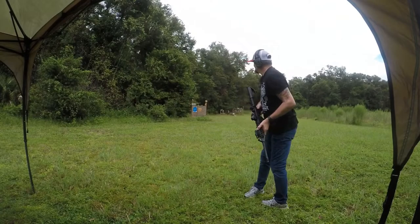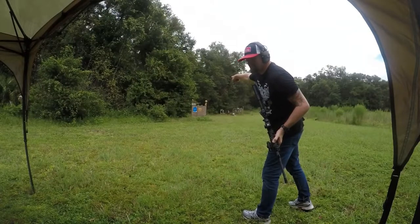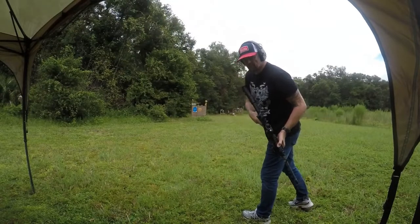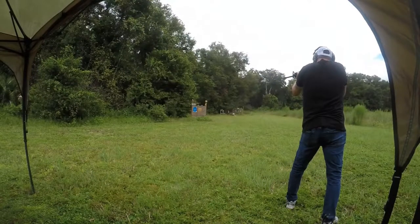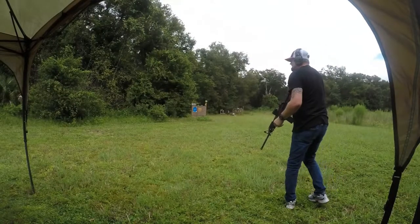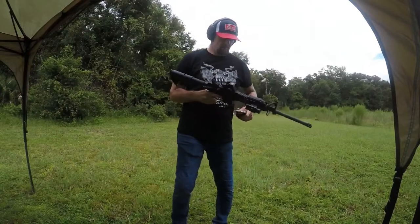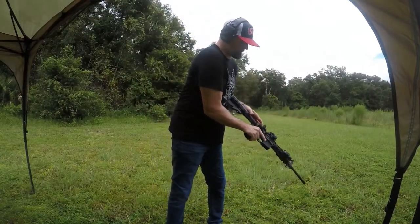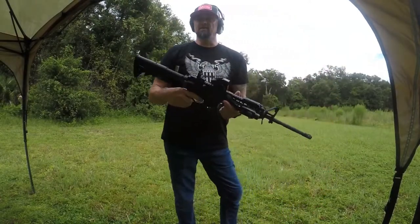I hope you guys caught that, but that was awesome. Let's go for the soda can right over here at the top left of the pillar underneath the license plate. I think I got that. Yeah! So this thing is awesome. Let's go ahead and drop the mag and get that extra round out of there.